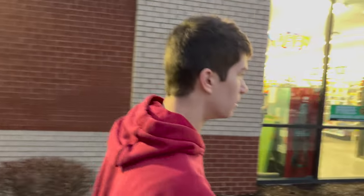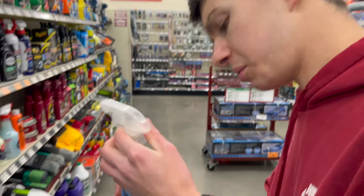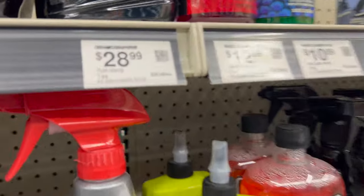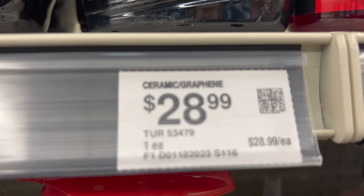Real men go to O'Reilly's. Real men drive five O's. Why are we even at O'Reilly's? What do you need? What brand is that? Sounds like chemicals. It's Chemical Guys, dude. You're a clown for buying that shit. $28.99.